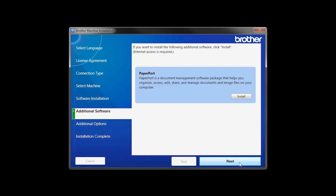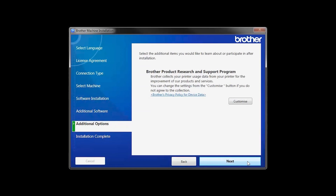If your model supports scanning, you'll be prompted to install PaperPort. Click Install. Once PaperPort is installed, click Next. Click Next.